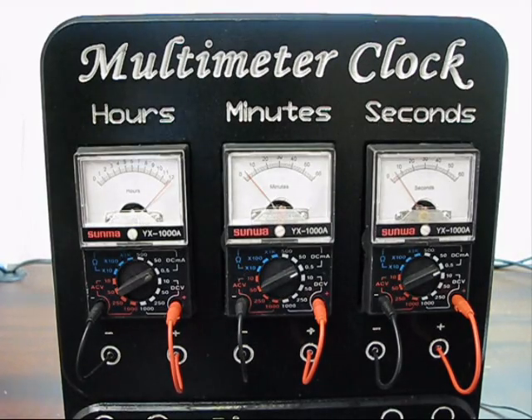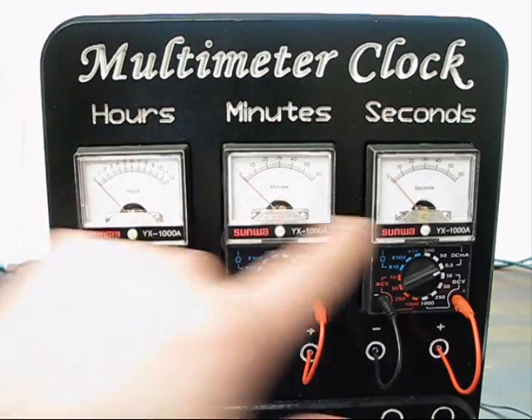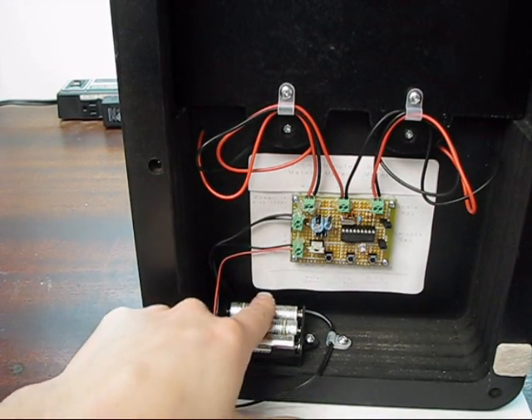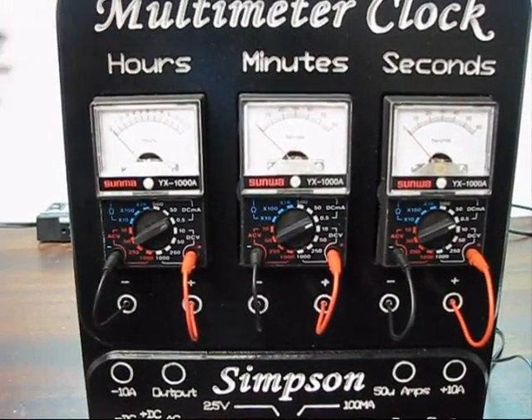I'll just do a quick demonstration of battery backup mode. Right now we're running in standard mode — the system is plugged into the wall and the batteries are installed. I just killed the AC power. That transformer has a cap in it, so it takes a little while to bleed down. Right now all the meters are off and the heartbeat LED is not flashing. However, the microcontroller has sensed that it's in low power mode — it's actually running off the batteries right now, doing just the minimum amount of work to keep track of time. I'll turn the power back on, and you'll see the meter scales immediately go back to displaying the correct time.